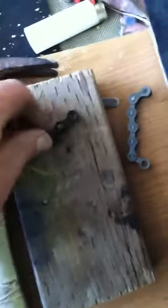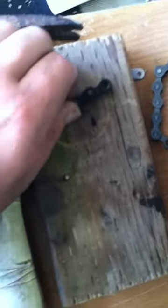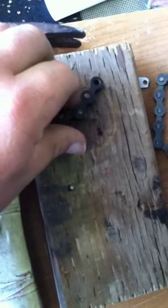What you're going to want is to find which link you need to remove down to. Mine is the one right here, so I'm going to place that right over top of that little hole there, and then I'm going to be using my punch to go ahead and tap that on out of there. Let's set this up and see how we can get it.